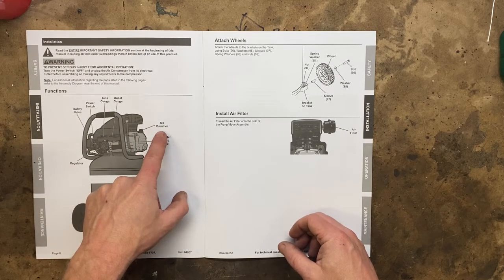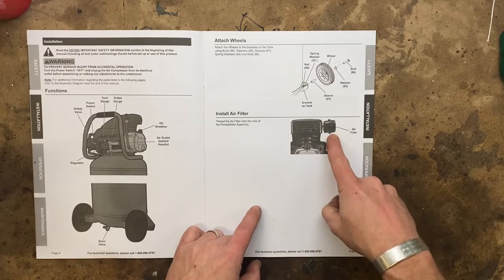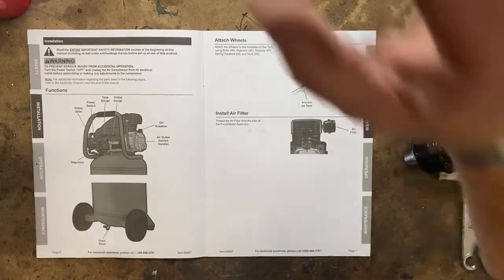Oil breather — is that what that top piece is? That might be the oil breather. We'll find out here in a minute. Nope, that is the air filter. I can see right here that the air filter threads on. Install air filter — let's go do that.